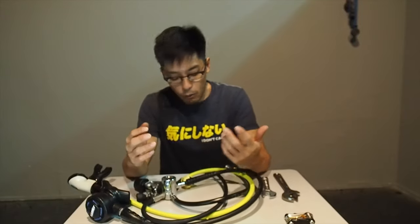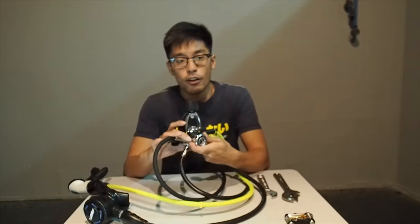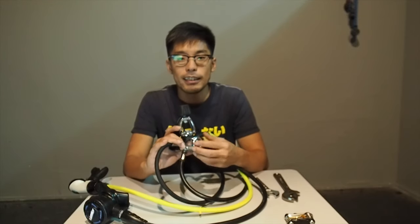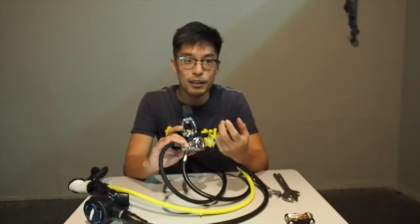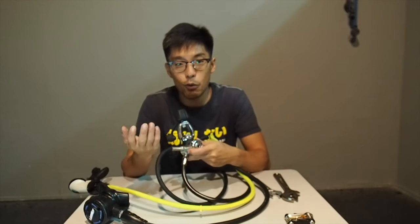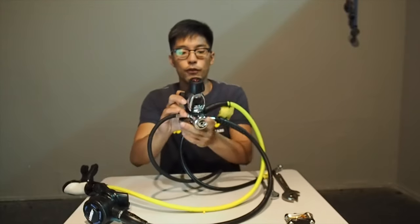Now our very last point. We know how to troubleshoot the gauge and the second stage — next is the first stage. Sometimes when you attach your first stage onto the tank, you will realize it is leaking. The first thing to always check is the tank valve — check the O-ring on the tank valve to see if it is damaged or missing. Sometimes after checking the tank everything is okay, but it is still leaking, so we then check the first stage.